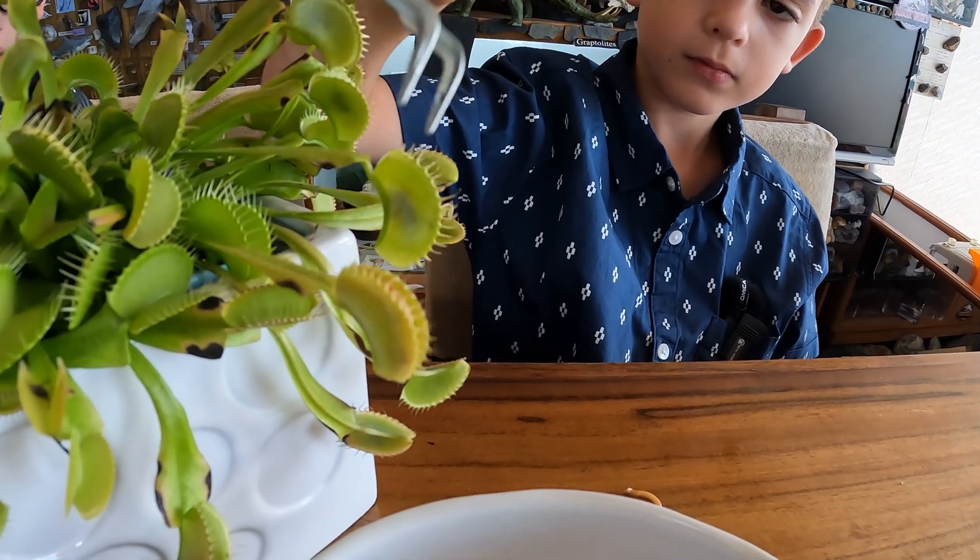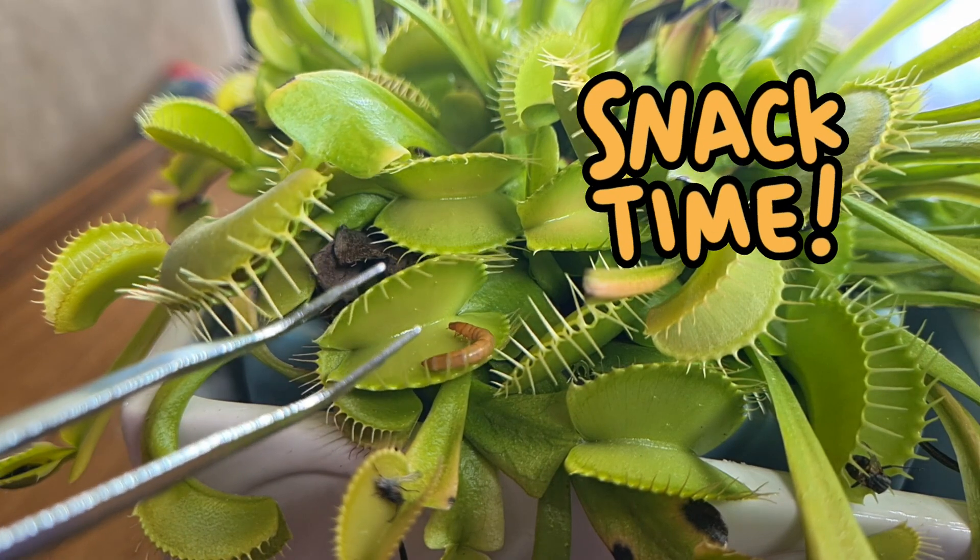That one closed, that one closed, quick. Snack time!